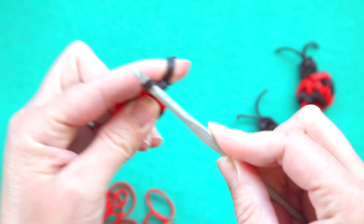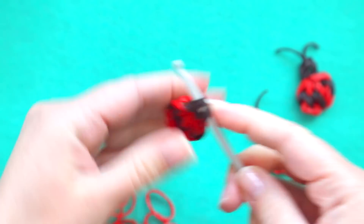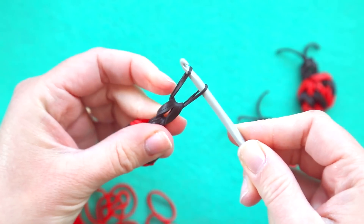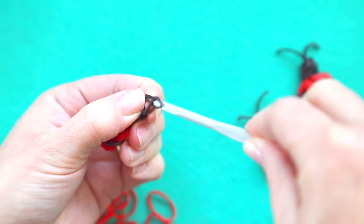Pull those through, return to the other side. This is where you should be at and now we just need one rubber band to hold the head together. Put both sides onto your hook and pull this side through the center of that side to create a slipknot.